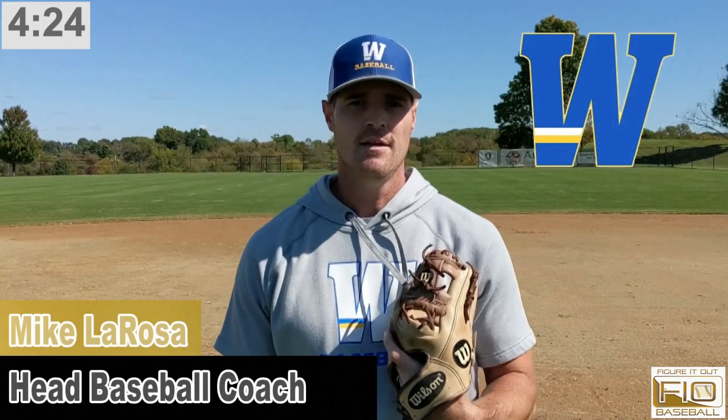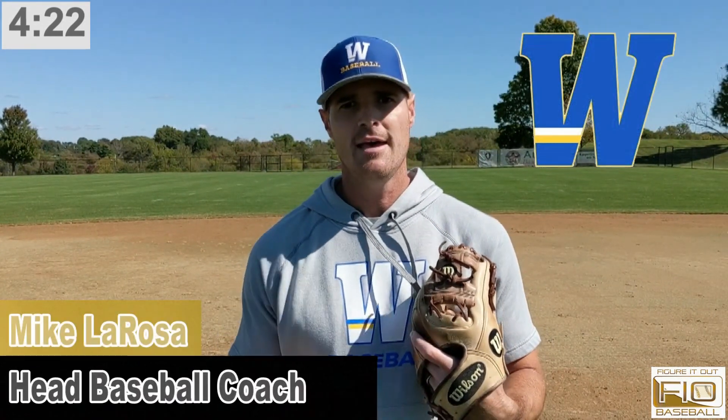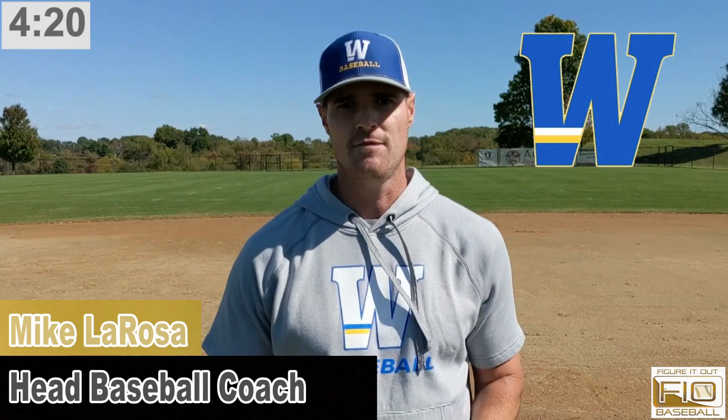This is Mike LaRosa, head baseball coach at Widener University in Chester, PA, here today with Figure It Out Baseball. We're going to be talking about charge plays in the infield. There are a few different varieties of options when you're coming and getting a slow roller, which would be a charge play.